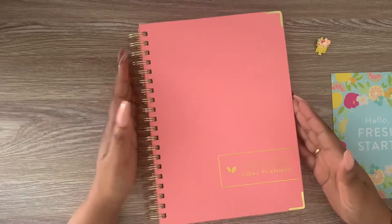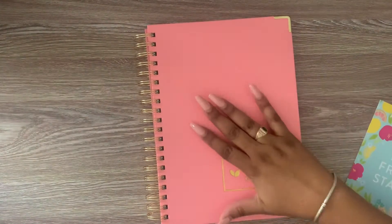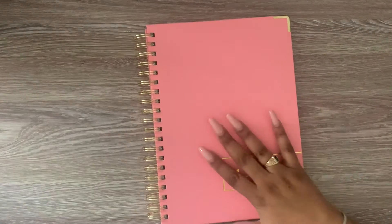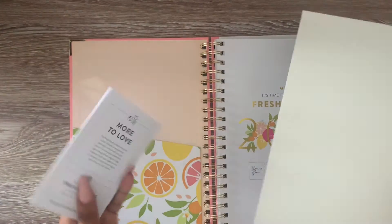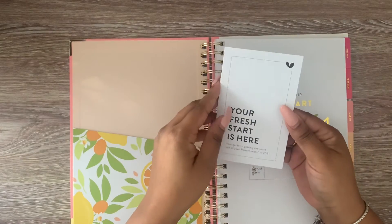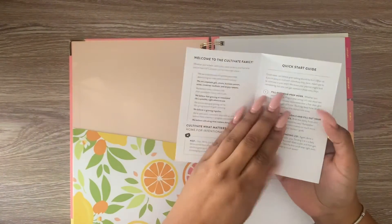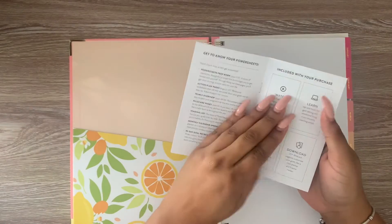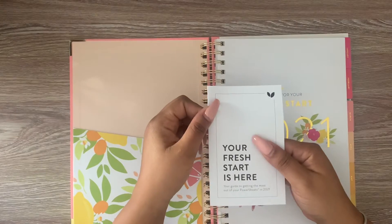Let me know below if you do want to see update videos on this. These are the Cultivate What Matters Power Sheets. What it comes with is also this guide for getting the most out of your Power Sheets for 2021 — it gives you a quick startup guide and things like that. I think they come with videos as well.